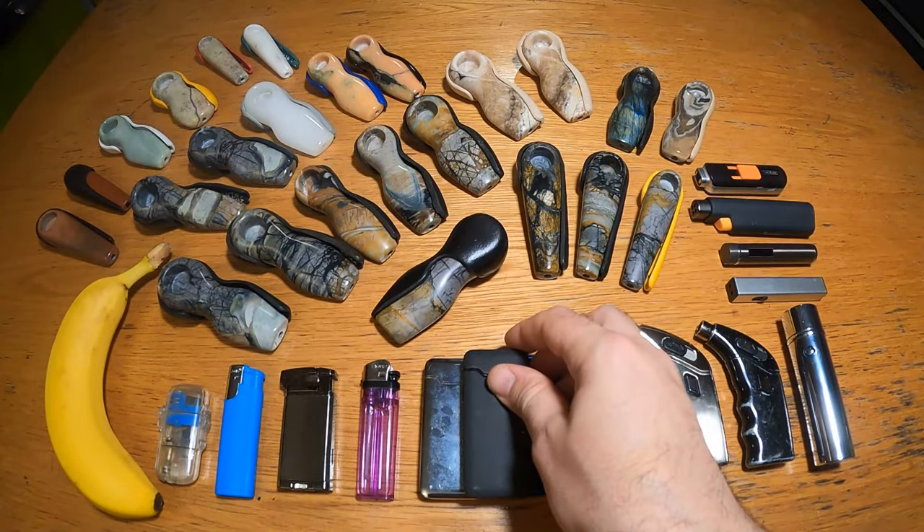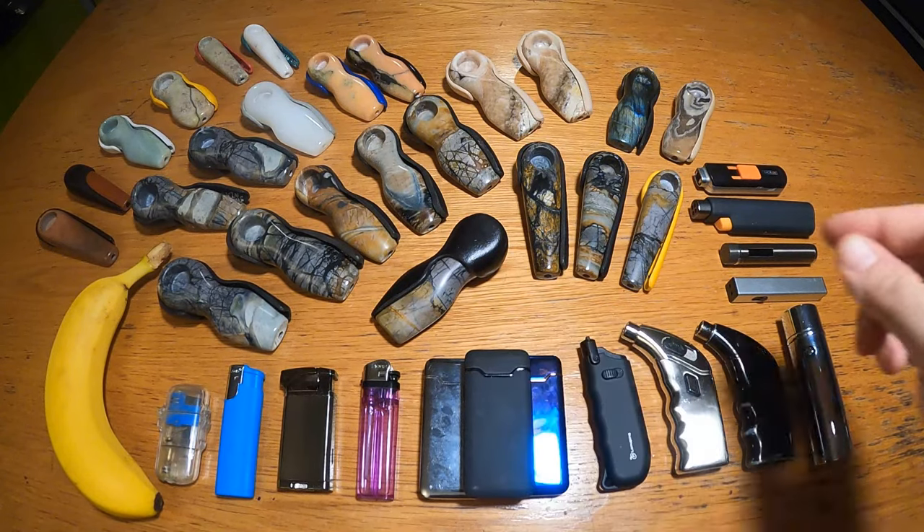Well, I think I've covered everything now. Welcome to the future and enjoy. Thanks for watching. I'll catch you next time.